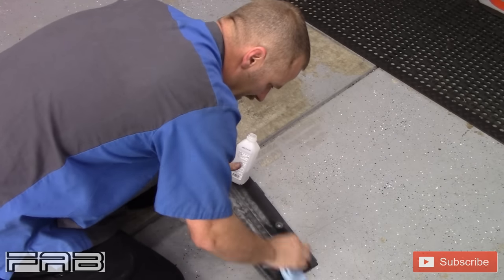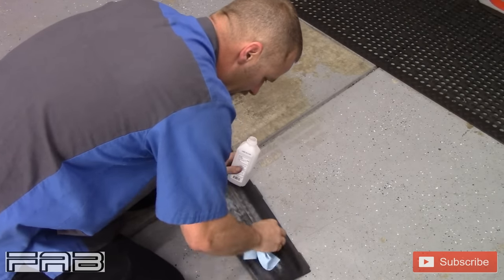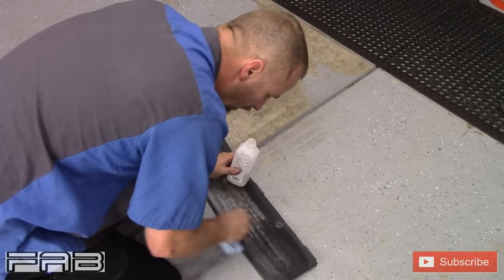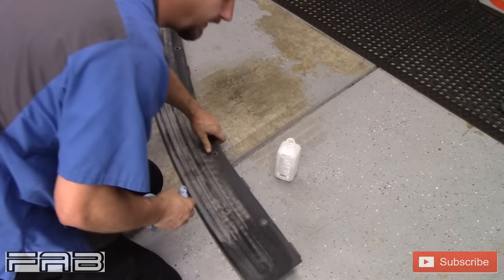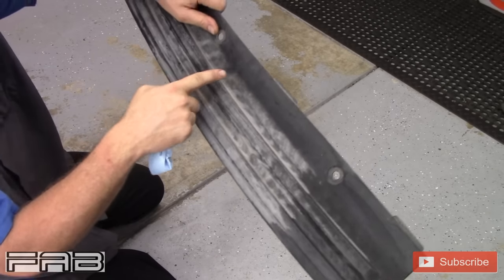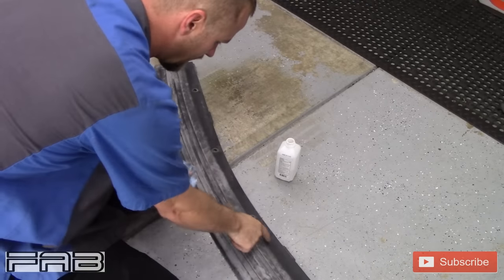All we're gonna do is wipe it down with a paper towel, just to make sure there's nothing on here that's not going to allow it to stick. And it's funny — I should show this — that's the original color right there, that's how much it's faded, because this part was actually covered up.